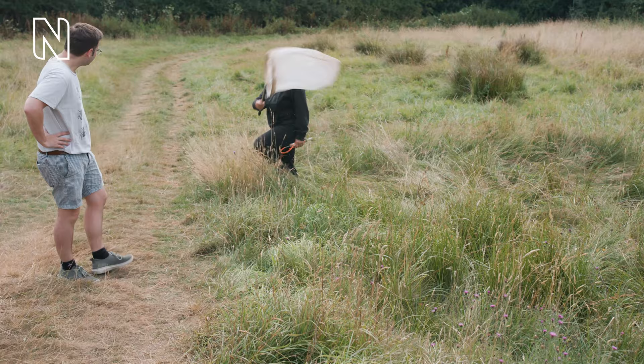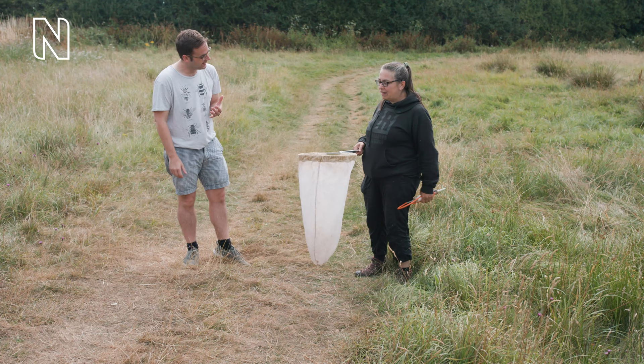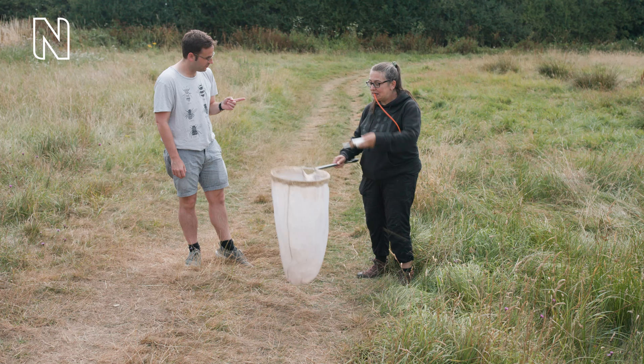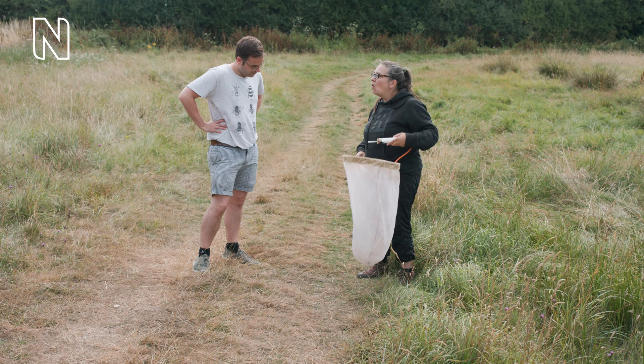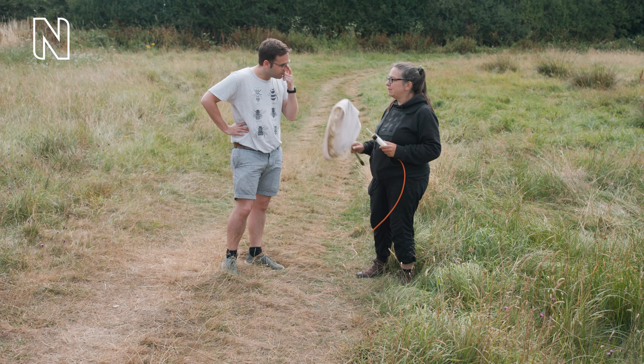And then you don't just open it like that — everything escapes. So either with pooter in hand, straight in there like that with your arms up so everything goes up. Or if you're not ninja enough, you can do a quick flip, a wrap around — keep everything in. And then you can pooter at your leisure.